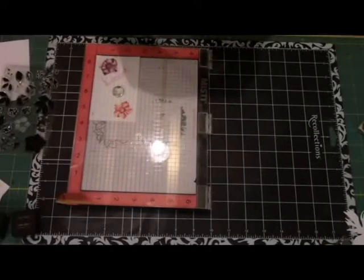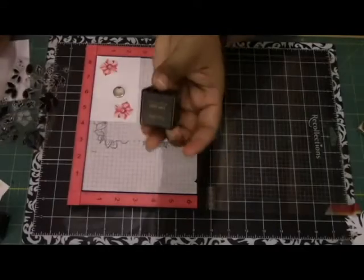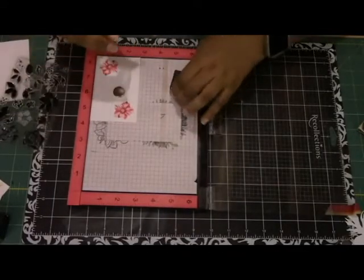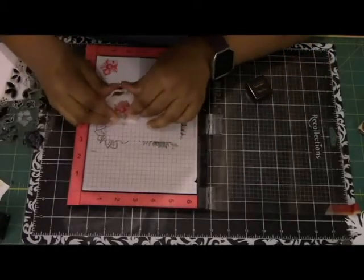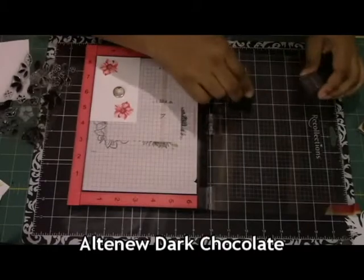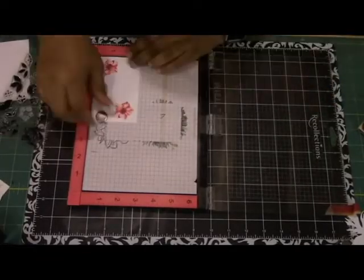Now this last color is Crimson. And after this, what I'm going to do is stamp the little centers of the flower. There are two layers for the center, and I'm going to be using Paper Bag — which is another Altenew ink — for the larger portion of the center. This time I'm just going to use my acrylic block. I don't really need to position that stamp that perfectly because it has a bit of leeway in how you stamp it.